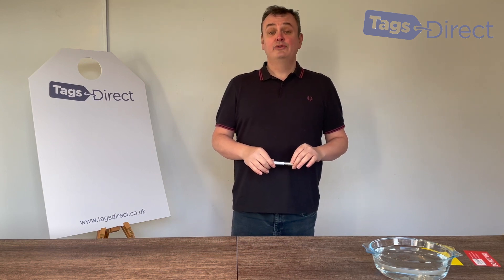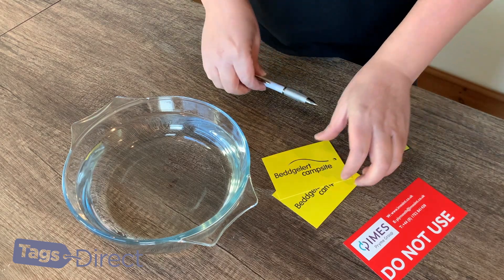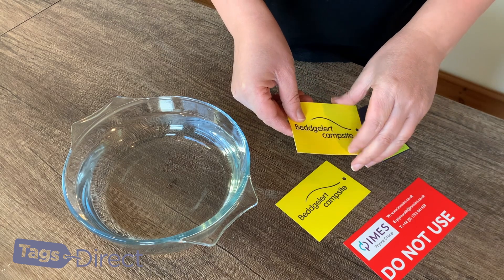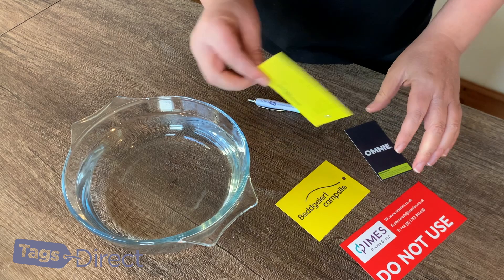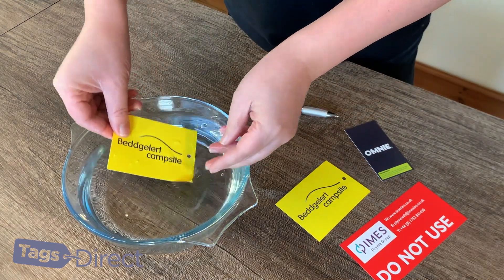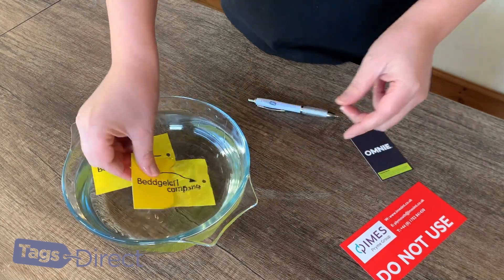So how tear-proof and waterproof are they? Well in terms of waterproof there's only one way to really find out. So these are our tear-proof ones and as you can see there are different sizes — these are just random ones that we've got. So I've got a bowl of water here, we dip it in there, you can see the water just comes off it. I'll leave it in there as well, I'll put the oil in as well.